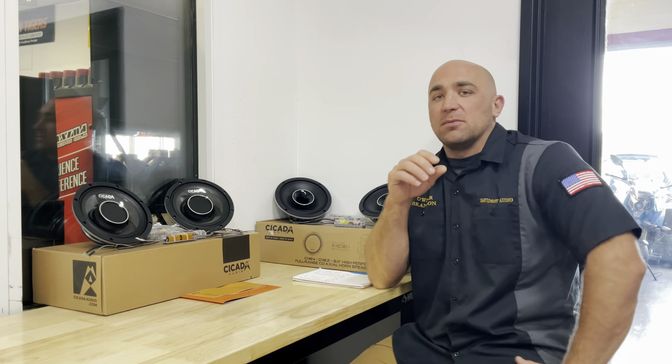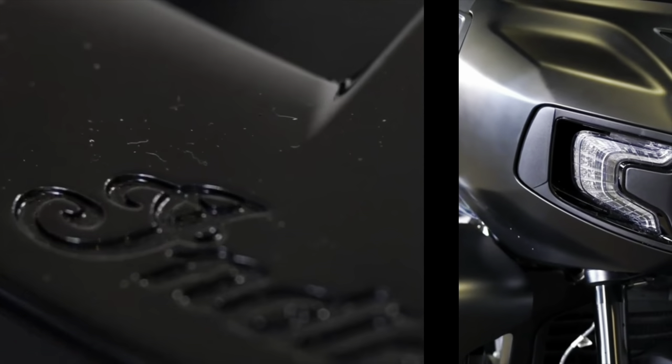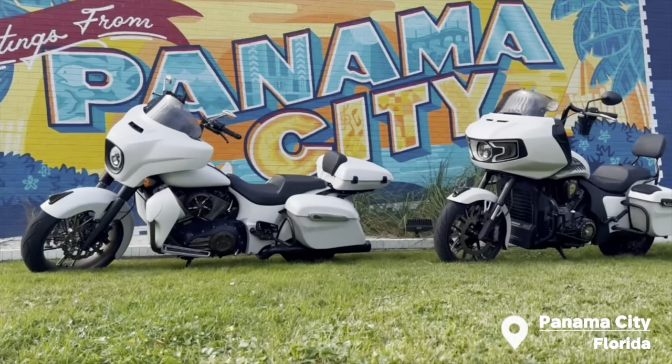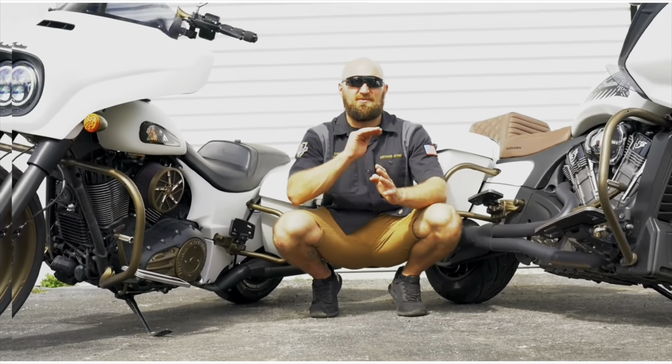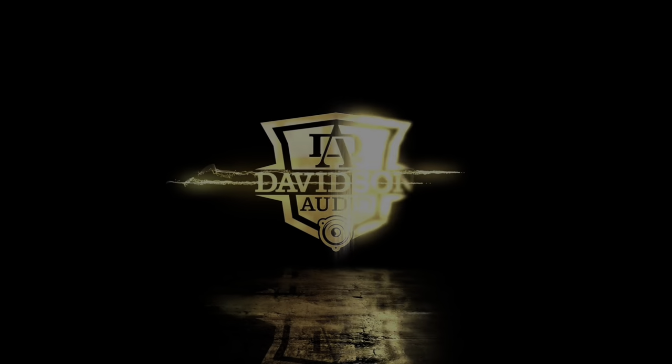This video is a product review of Cicada Audio's brand new pro coax horn speakers that they just dropped. These are the Cicada Audio CHX8, offered in an 8.2 and 8.4 with a different ohm load tweeter in each version.